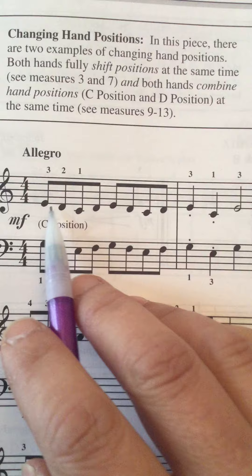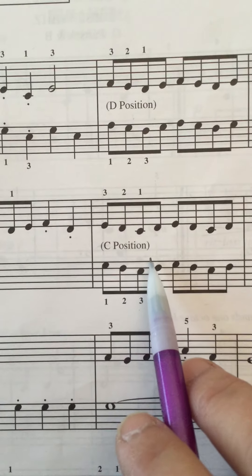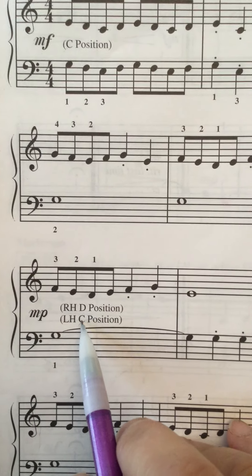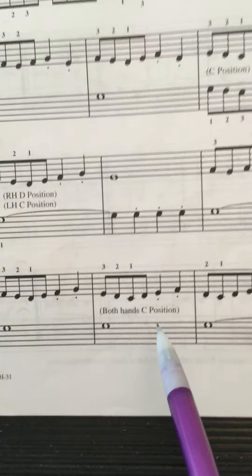The right hand — both hands start in C position, and then they move to D position. Into the second line, back to C position. And then sometimes the right hand's in D but the left hand's in C, so they're just getting you to be more versatile about where your hands are at a given moment. Then into the last line, both hands back to C.